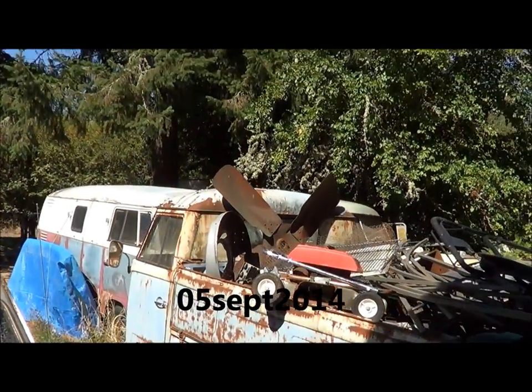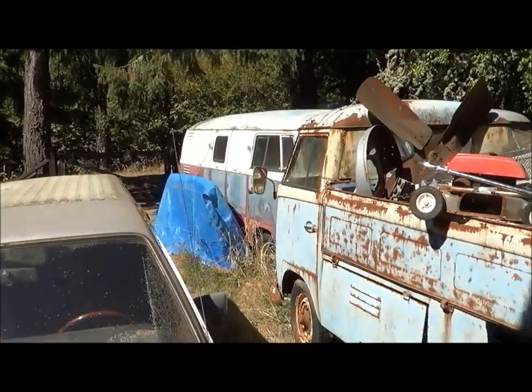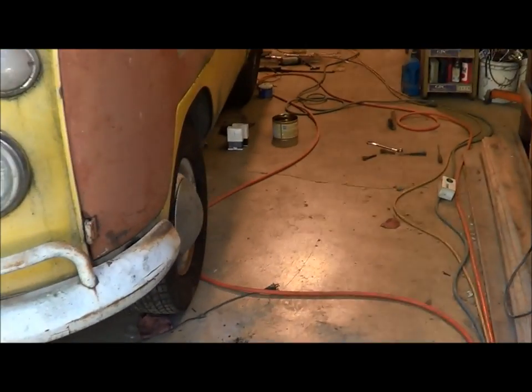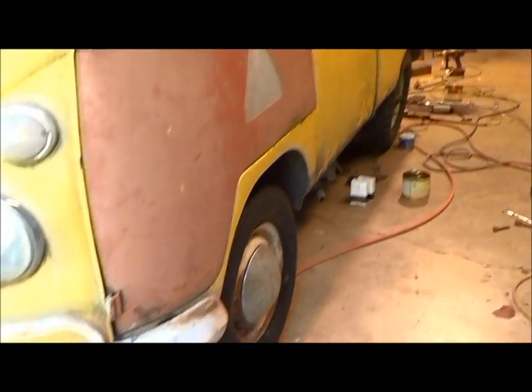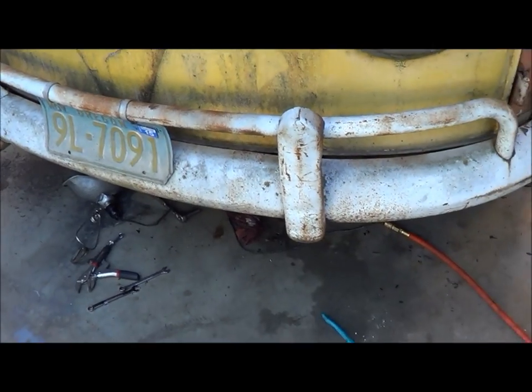Well, September 5th out here, Friday, pushing noon, and yeah, I'm back out here today. I'm not sure what I'm going to do, but I'm still in the same position as I was with this guy, still on jack stands and working on brake stuff, and that's probably what I'll do.